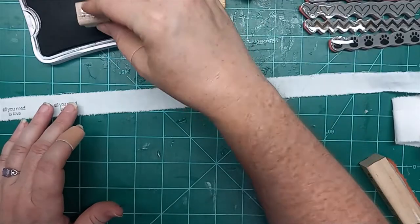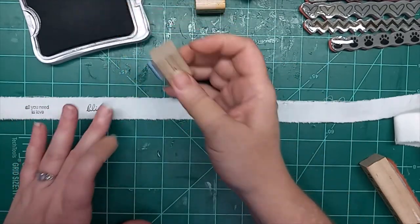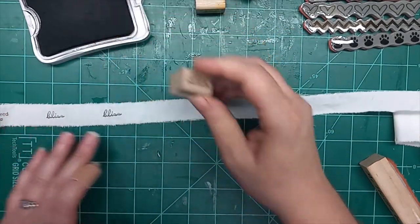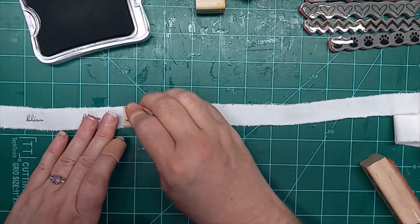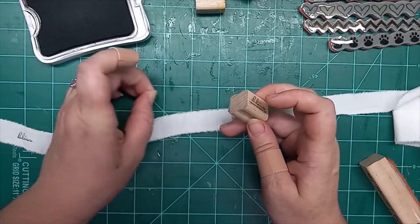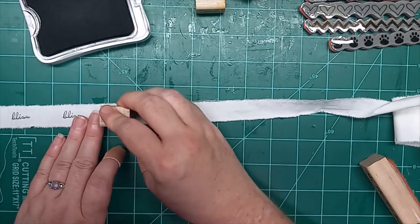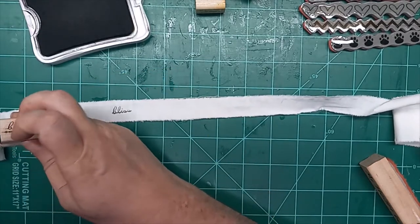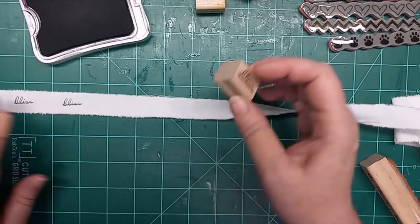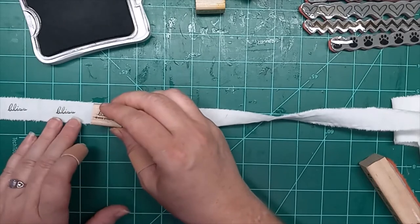This is a 2006 Stampin' Up stamp set. Most of my stamps I received either from my mother's things when she passed, or I picked up at garage sales and stuff like that. I do have a few packs of silicone stamps that I bought from a friend of mine who sold Stampin' Up stuff at one point, back when scrapbooking was all the rage.